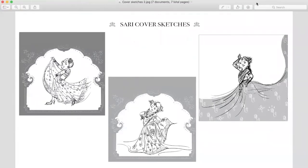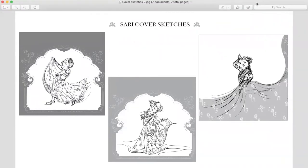So here are some sari sketches that I worked on. I had a great time working on the look and feel of the book, especially the character of this young girl. And I really love working on the patterns, coming up with different patterns for the sari.